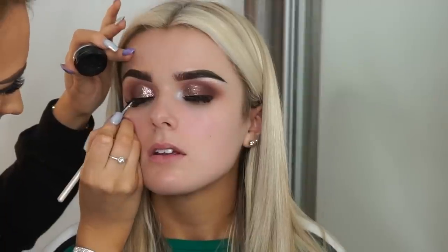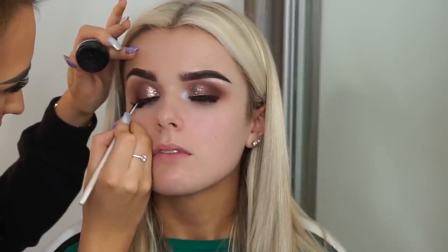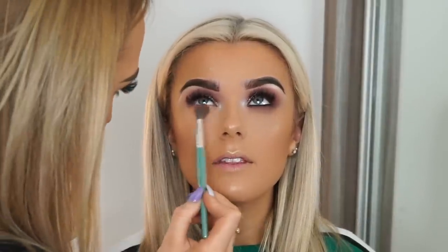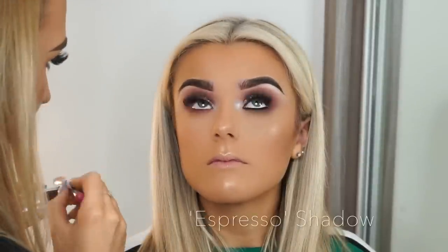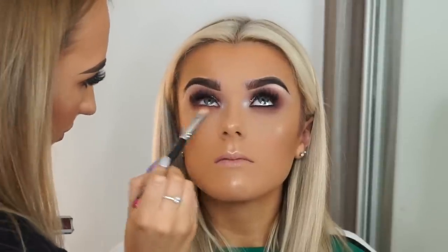I then go in with a black gel liner and just go along the lash line. Kirsten did have eyelashes on, so make sure you get really nice and tight in them to avoid any gaps, as you want it to be really nice and black. What goes up must come down, so again I'm going in with the shadow Truffle and just blend it underneath the eye to create a really nice transition to blend all the other colors into.